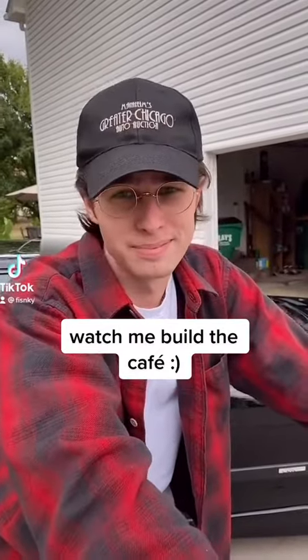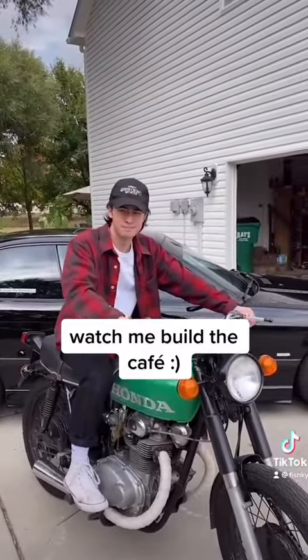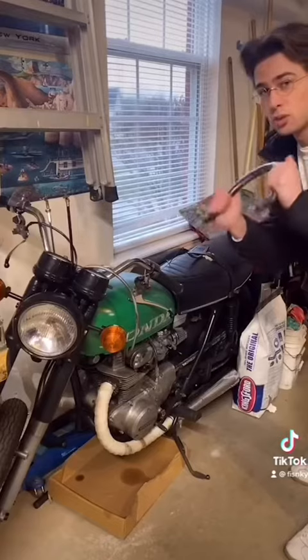I've been keeping a secret from you. I got a bike. It's going to be a total cafe racer build. We're going to put some pod filters on it. I can weld this seat.